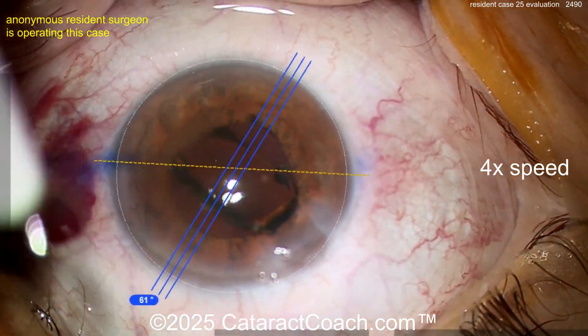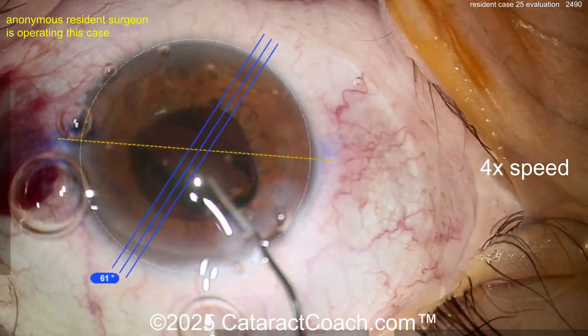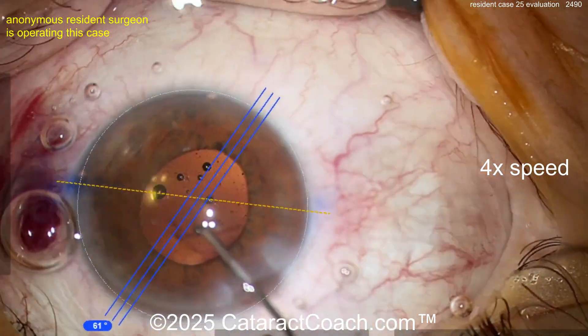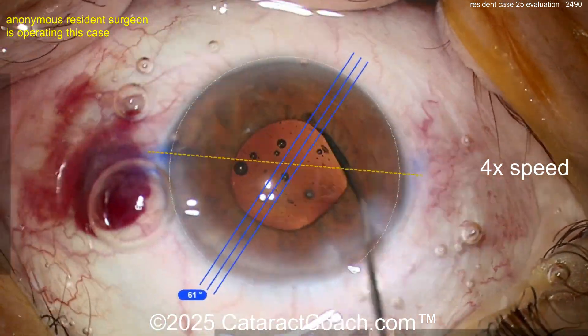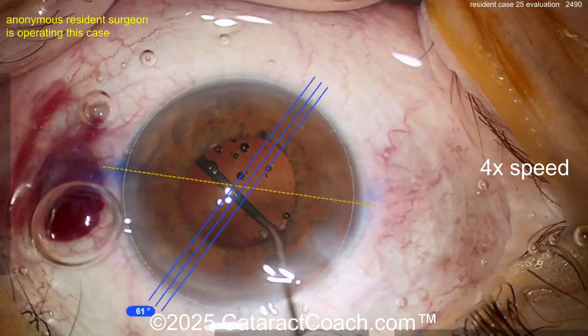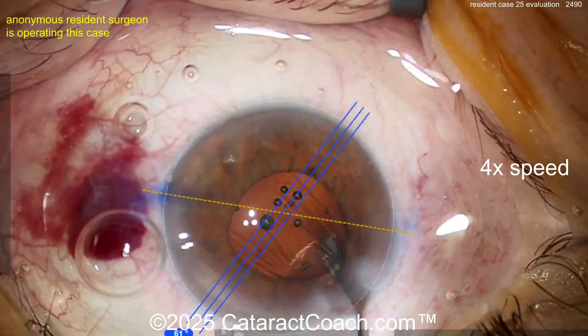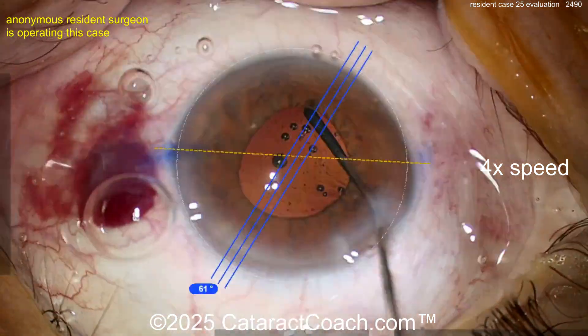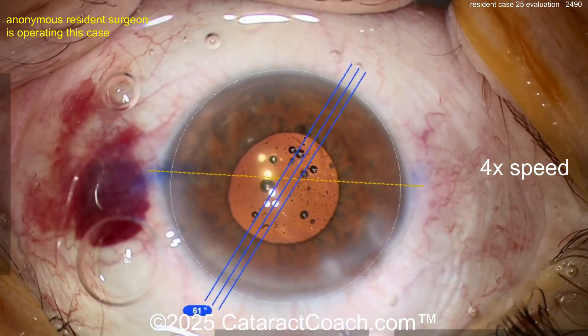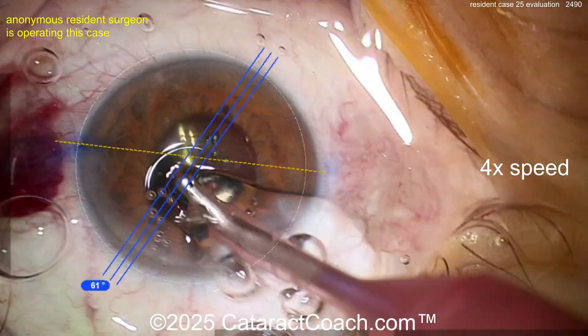Be careful, get that lens in the bag. Now let's get it rotated. It came down a little bit — is it a toric lens? Are you trying to get it rotated to the correct meridian? You've also got to remove the viscoelastic. Use both hands inside the eye — it's going to make life a lot easier.